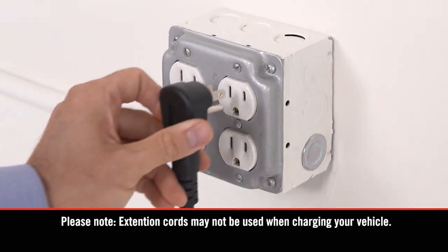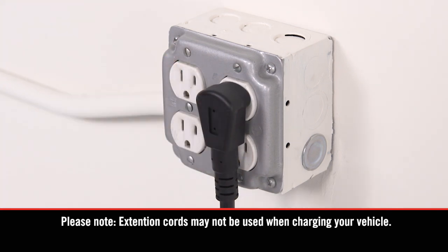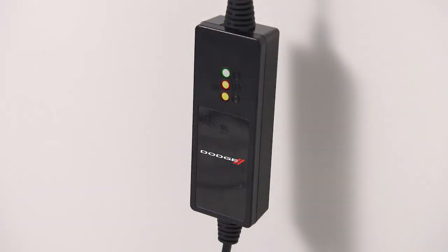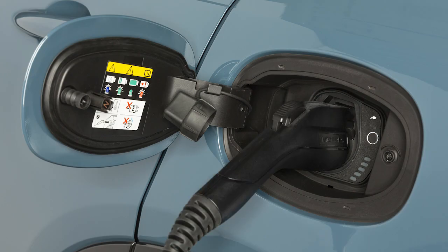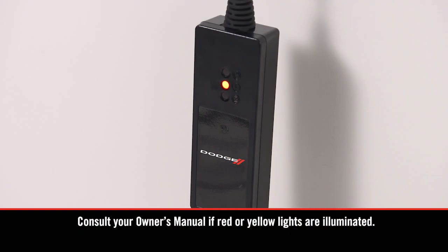Plug the cord into a standard 120-volt AC power outlet, preferably on a circuit that isn't powering any other devices. The cord set will complete a self-diagnostic. When all the lights turn green on the status indicator display of the cord set enclosure, you're ready to connect the charger to the vehicle's charge inlet. If there's a connection error, a red or yellow light will illuminate.